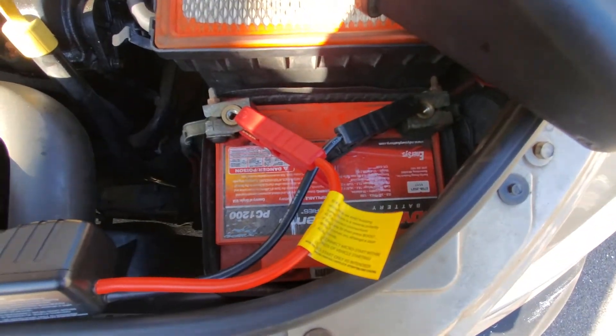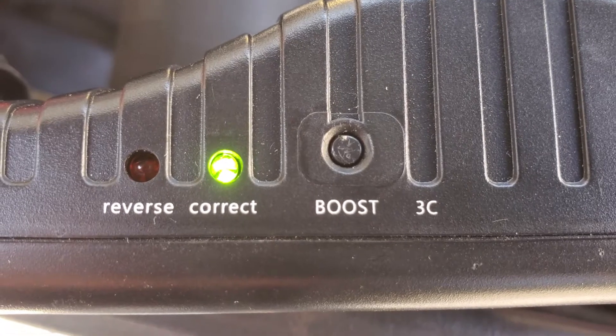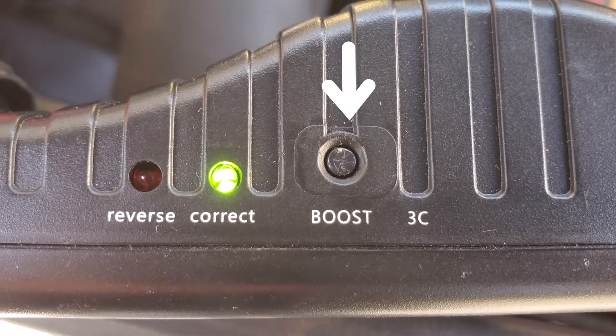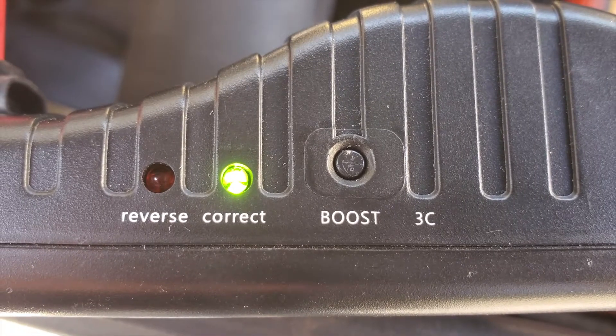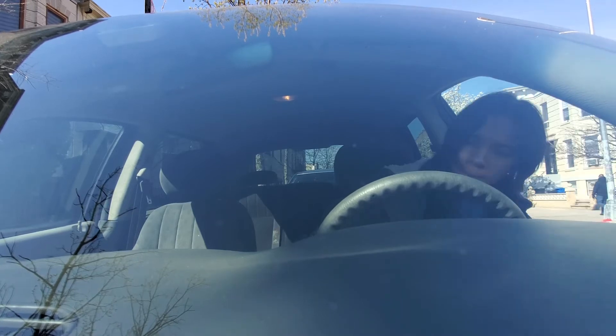You'll know you connected it correctly if you see a solid green light above 'correct.' If it's blinking, that means your car battery has a low voltage. Press the Boost button to help start it, but be careful because this makes the Start Jump Clamps live, and the high amperage can cause sparks or heat.